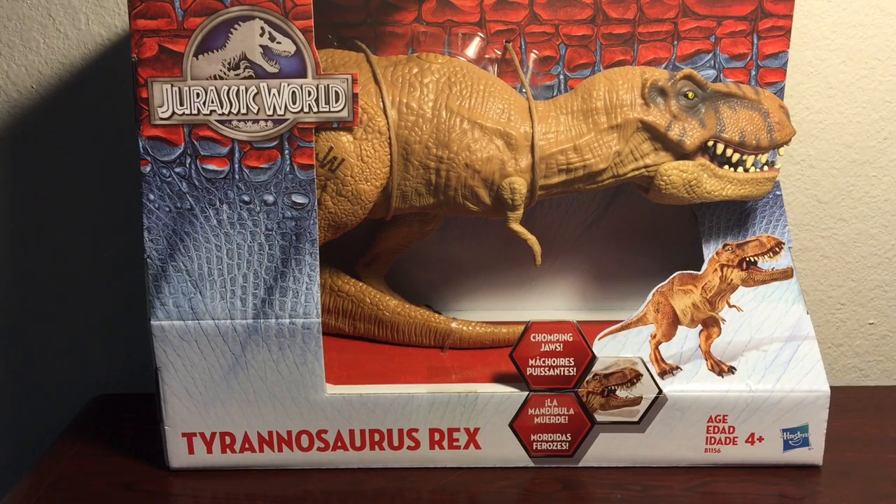Hello everybody, ChristopherClear101 here. Welcome back to my channel. We have another toy review today, and this time it will be the Jurassic World Tyrannosaurus Rex.